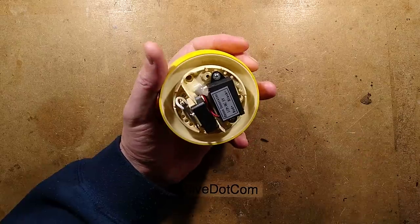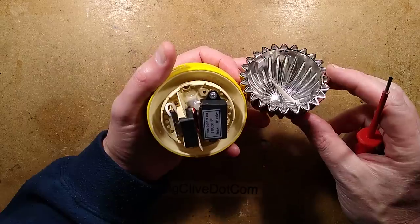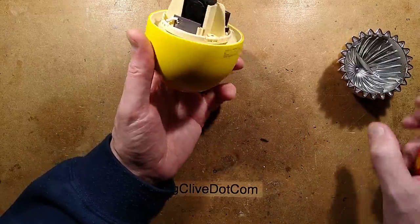Keep in mind, the whole point of this channel is to take these things apart, so if I break my lemon, at least it might save you breaking yours. Let's just use brute force and go under here and press it. Oh, it's popped off! I can't really see how it was held on - oh, it's clips, little clips down here. So that is how it comes off.